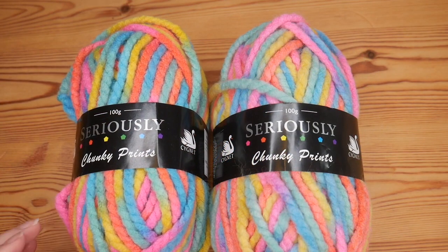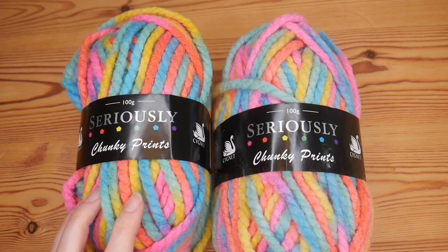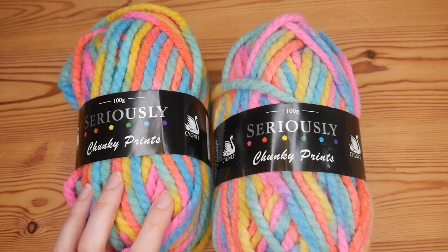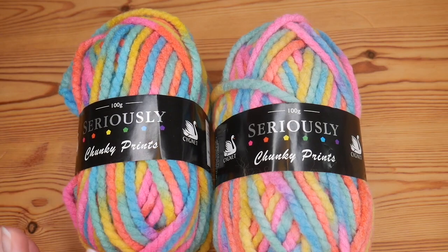Hi there everybody and welcome back to the Blossom Crochet channel. If this is your first time visiting, my name is Rebecca. Do make sure that you subscribe to the channel so that you can keep up to date with all of my videos, yarn reviews, and unboxings.